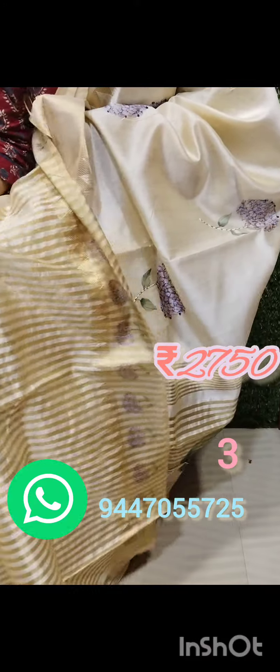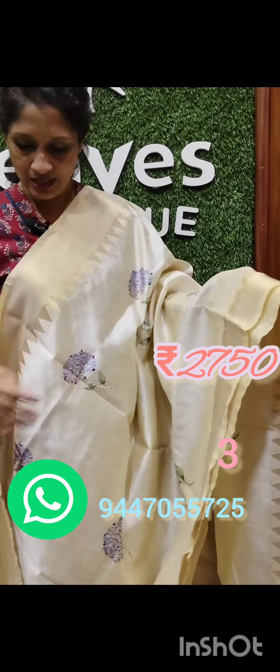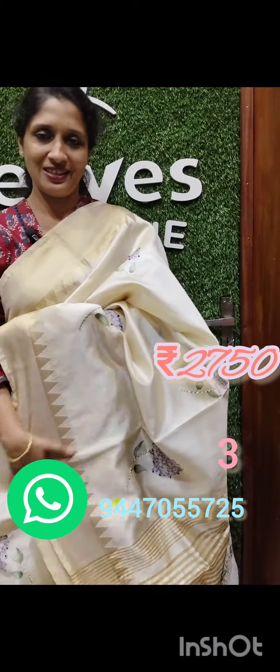You can also use a golden line. This is a print with 3 flowers. Please contact us on WhatsApp. Thank you.